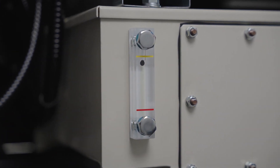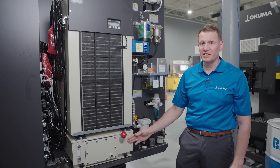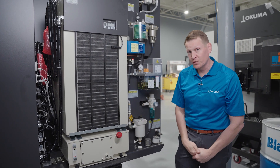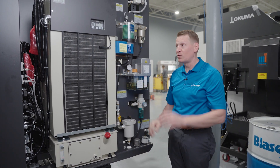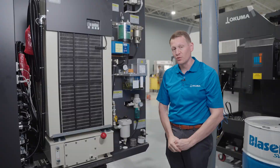You also want to make sure that the oil level is correct in this unit and that the oil is clean and clear, up to date, and has been changed in a timely manner. Those are some things to check related to the lubrication, airflow, and cooling unit on this machine tool.